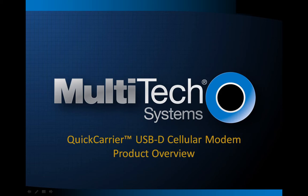Today I will give you an overview of the Multitech Systems Quick Carrier USB-D cellular modem. We will take a quick look at how this USB dongle compares to similar products available to consumers, and review some of the features that make this USB dongle unique in the market.